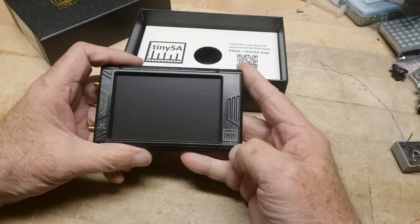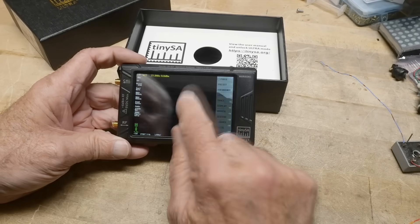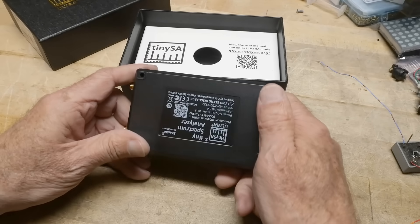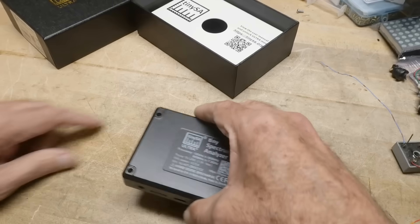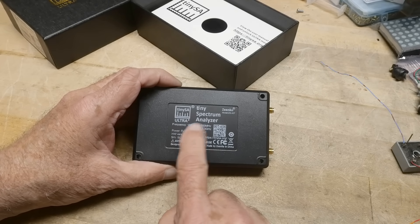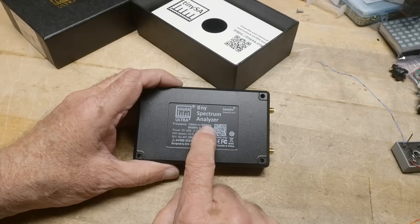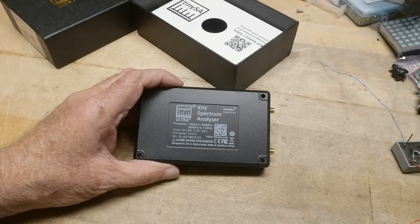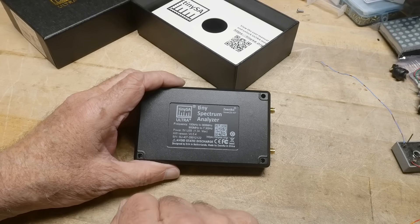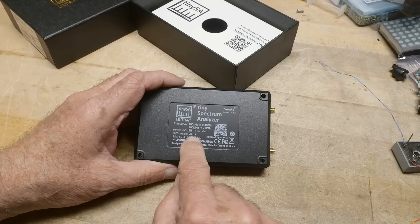So the tiny SA Ultra Plus looks just like a regular tiny SA when you turn it on. But before we do anything with it, let's open it up and see what looks different inside. Looking at the label: this one goes to 900 megahertz in true spectrum analyzer mode — 100 kilohertz to 900 megahertz. The original only went to 800 megahertz, and this one goes to 900 megahertz now. Then if you want the not-so-great spectrum analyzer mode, it goes from 900 megahertz up to 7.3 gigahertz, operating on harmonics. Hardware version 5.4.